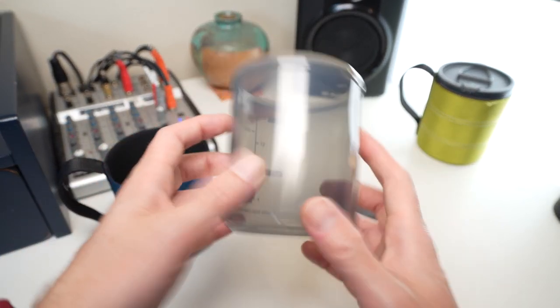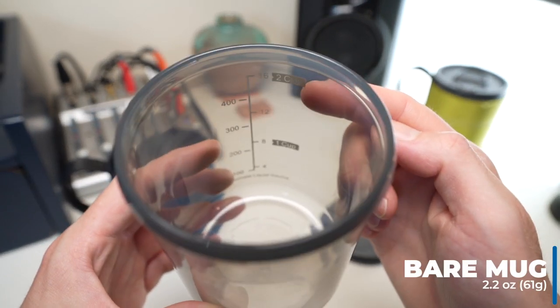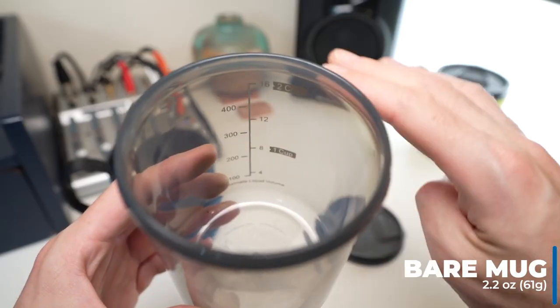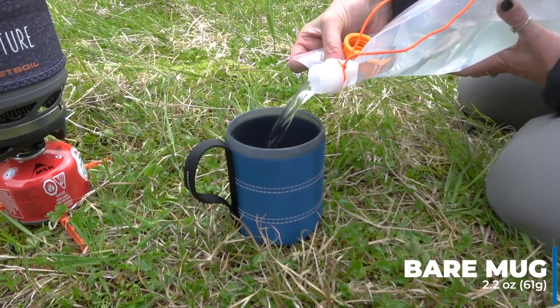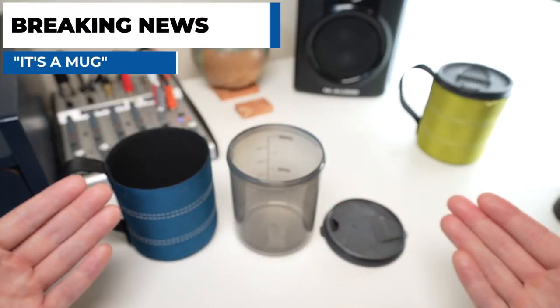We'll start with the individual weights of each. An important note about the cup — on the inside, as you can see, there are markings for liquid measurement. So a cup for coffee, a cup for my Just Add Water breakfast, lunch, or dinner. Works really well. Simple. It's a mug.